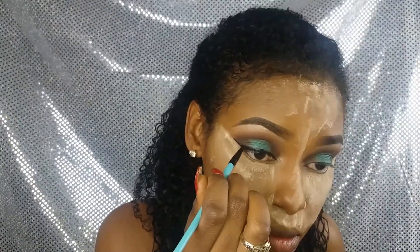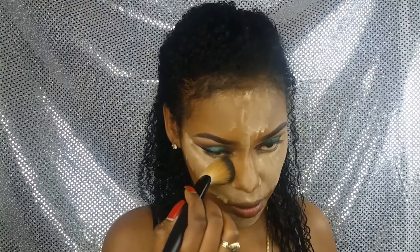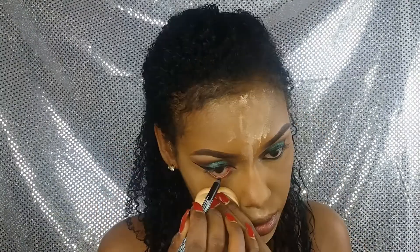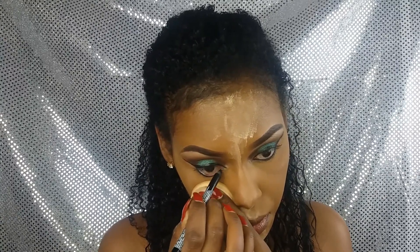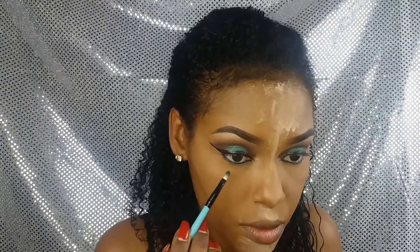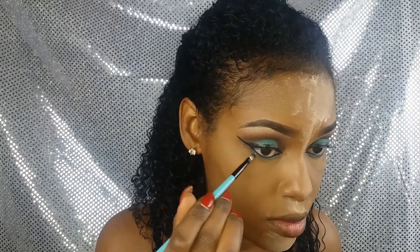Pasando nuevamente a mis ojos, voy a hacer un delineado totalmente dramático. Luego voy a quitar los polvos que tengo en mis mejillas para seguir maquillando los ojos. Como siempre les digo, solo deben hacer presión y arrastrar, y así quitarán todos esos polvos sin mucho esfuerzo. Ahora voy a maquillar mi línea de agua con este lápiz negro. Tomo el color verde que habíamos utilizado antes y lo pongo debajo de mi línea de agua. También hago lo mismo con el marrón, y luego los uno difuminándolos ligeramente.